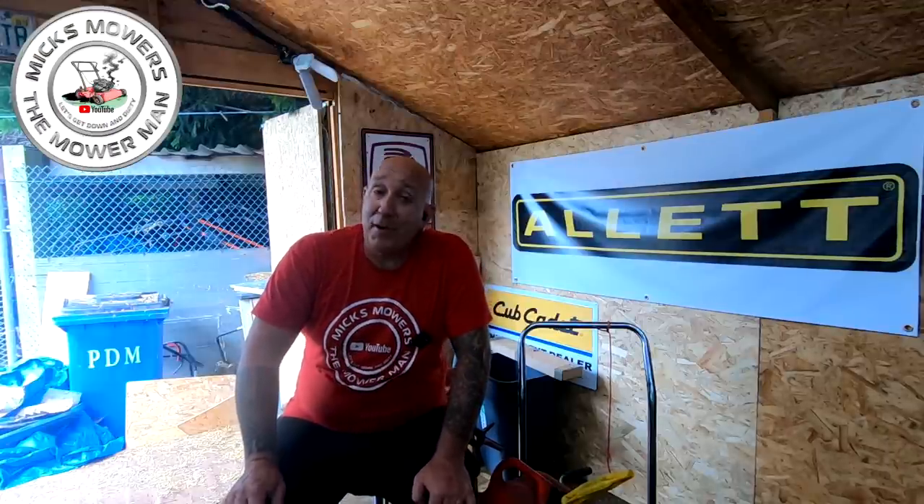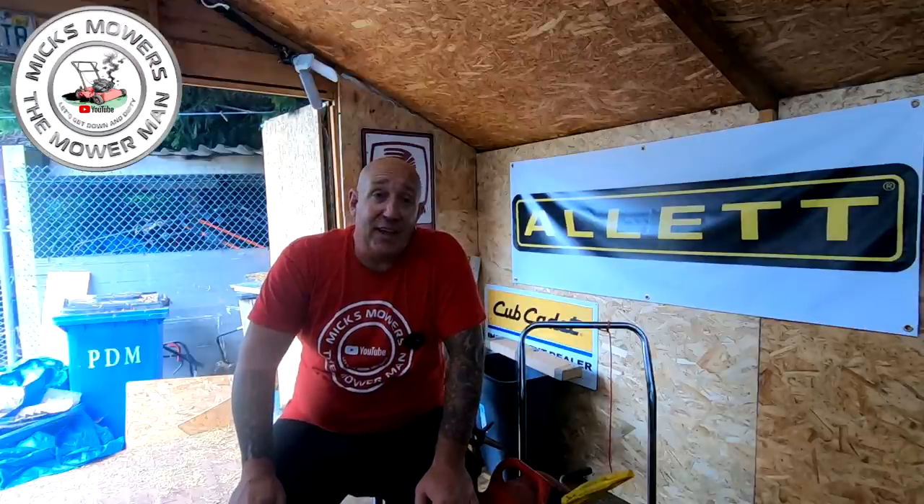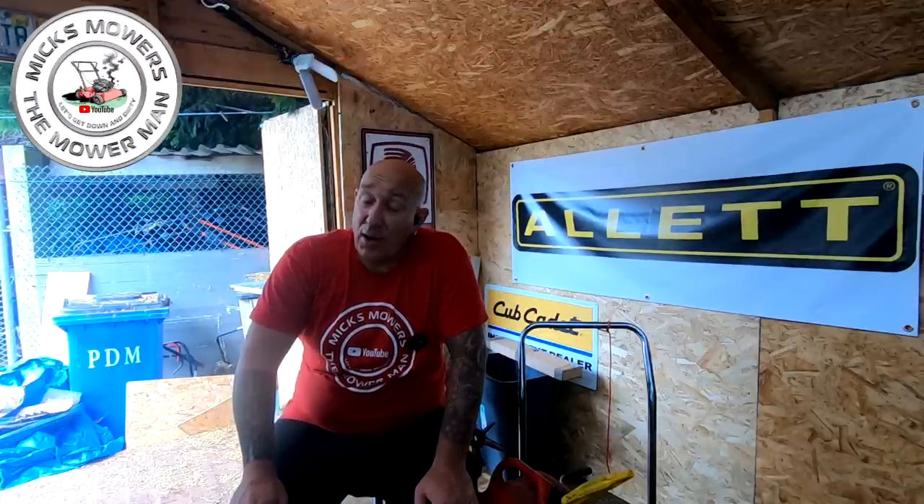Hello, I'm Mixed Mower Man and welcome to my channel. In this video, we're going to look at an 18-inch Masport lawnmower with rear roller that I got in as part of a past exchange sale — I sold a 20-inch Atco Balmoral 20SK.